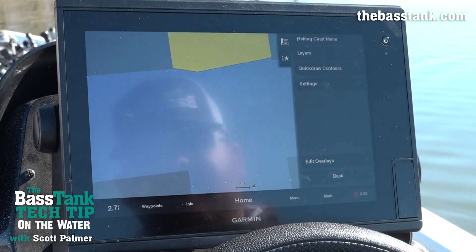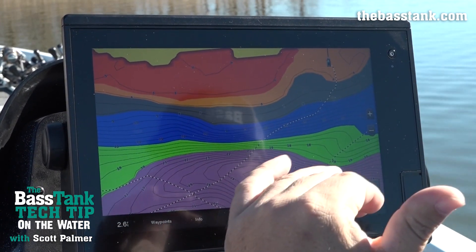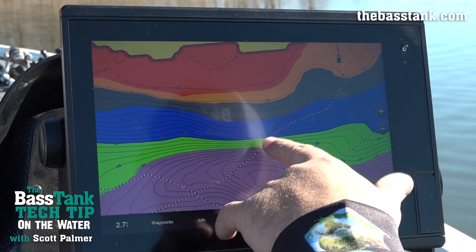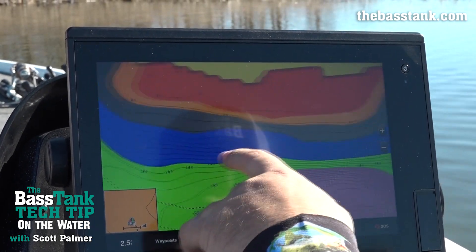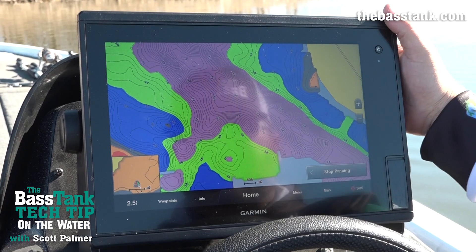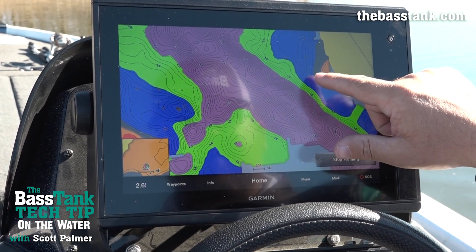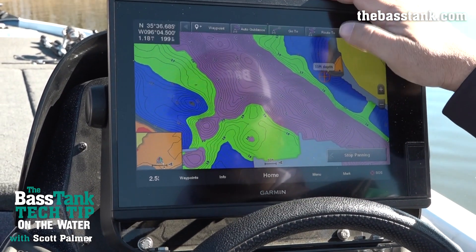Now let's take a look at what this looks like. You can see I've got this gray band sandwiched in there. Let's say fish are hanging out in six to eight foot of water but they've got to be close to 20 feet of water. I know my green and purple is 20 feet, so what I'm looking for is anywhere that gray gets close to that purple. In this area I don't really have that, so I'm going to skip it. Over here I've got my six to eight foot and then 15 to 20 foot just right off of it — so this would be something I'd drop a waypoint on as a point of interest.